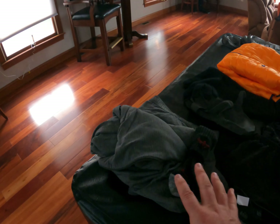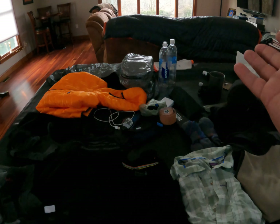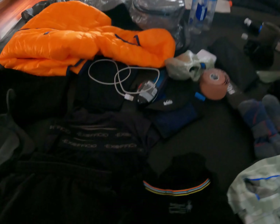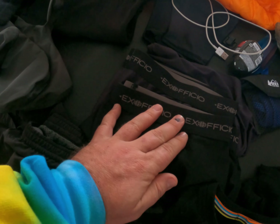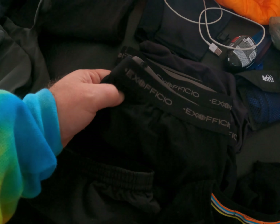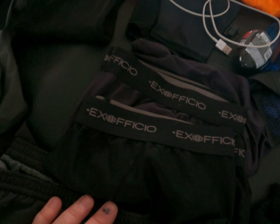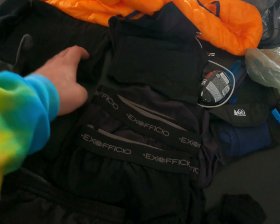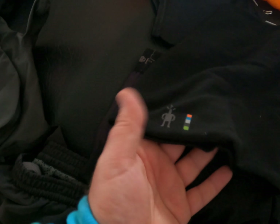I got three pairs of Darn Tough socks — two dedicated to hiking, I'll swap them out day by day, and one dedicated just for sleeping. Same idea as the long underwear: I want something dedicated just for sleeping so I know I have something warm to get into at night. I'm also bringing two pairs of Exofficio Boxer Briefs — these things are awesome, very comfortable and wicking.